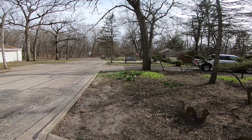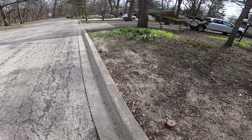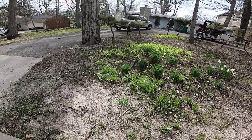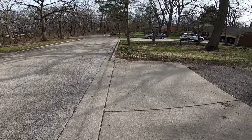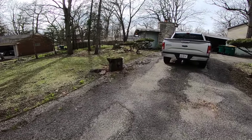Here's my yard — I have flowers. We'll just look around here. You'd think spring would be coming, except it's too cold. Okay, that's enough.